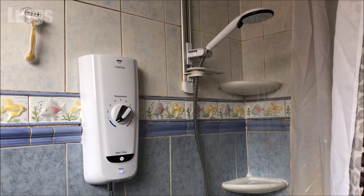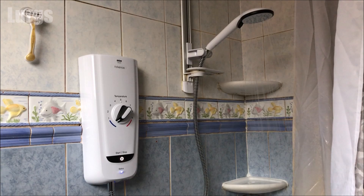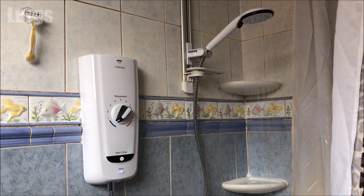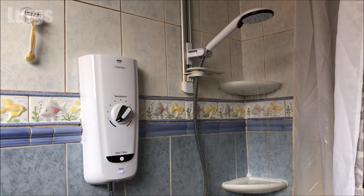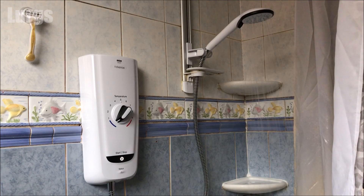I'm just going to let this run in real time so you can see how long the commissioning takes — we're letting this run for at least a minute on fully cold. Okay, that's just over a minute, so now press the start/stop button and let the water fully drain out of the shower head.